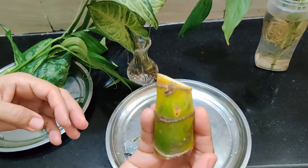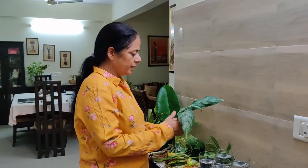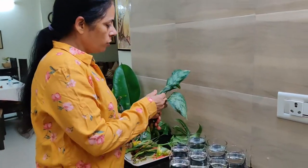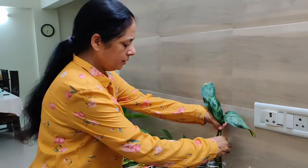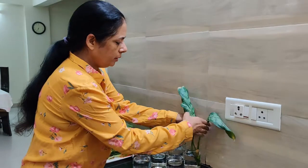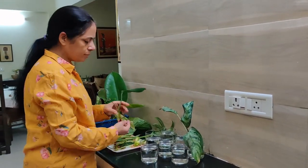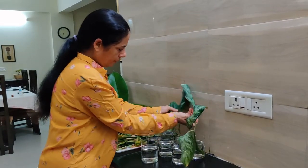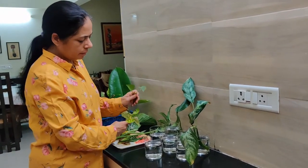I have started Dumpkin's stem — this is water propagation. I have put the cuttings in glasses in water. The most important thing is Evergreen Chinese — it takes a little time to develop, almost 10 to 12 days. The rest, like Pothos, develop faster.